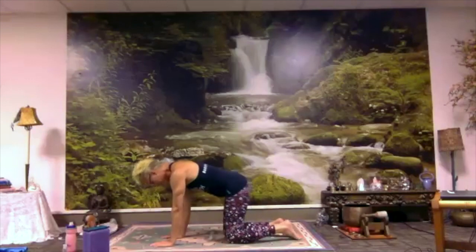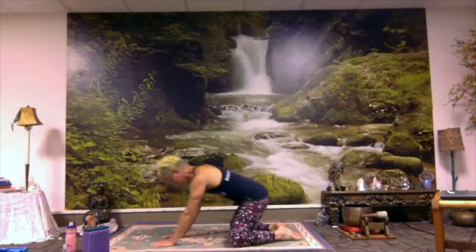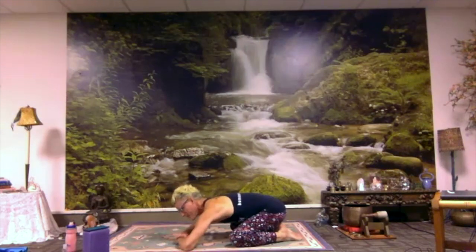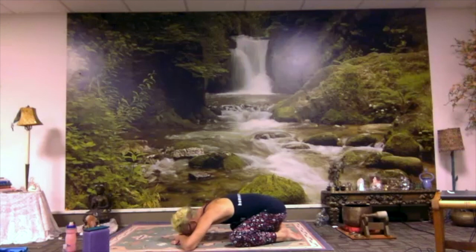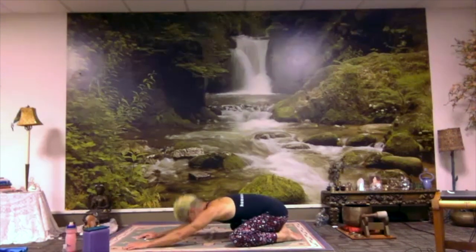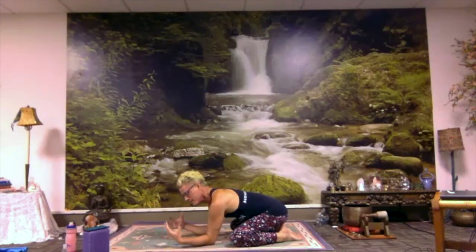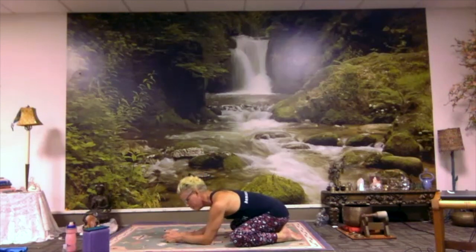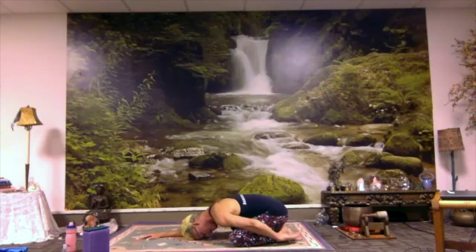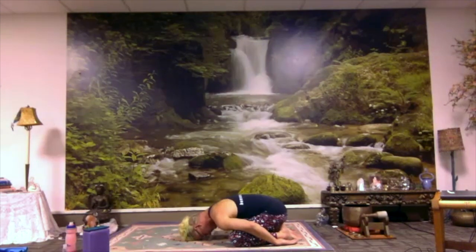Bring your big toes to touch. Widen your knees if you like — we're going to go to child's pose. Sit back towards your heels. Walk your hands forward. Let your head come right down to the floor. If your head doesn't quite reach the floor, maybe you stack your hands and make a pillow for your forehead, or rest your head on the back of your hands. You might also put a yoga block or an actual pillow under your forehead — you want your head to rest on something so your neck will disengage. Feel into what your breathing does in child's pose. As you breathe in, your upper body expands. As you breathe out, think of your hips settling back and down. If it doesn't feel good to reach your hands forward, you might reach them back by your feet instead and let your shoulders disengage — an even more passive pose.